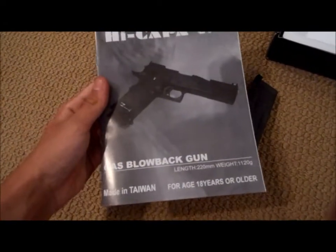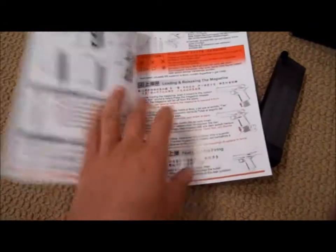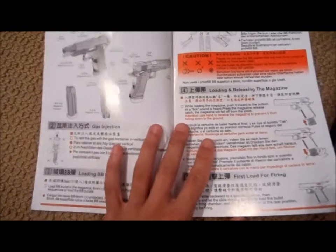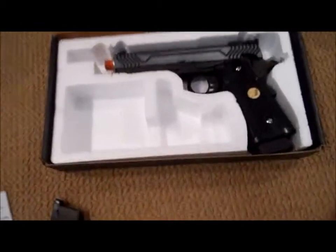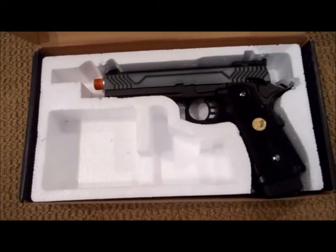Here is the manual for the gun. Seems like it's a 1911 manual, but I mean, they look the same. This is pretty damn cool.